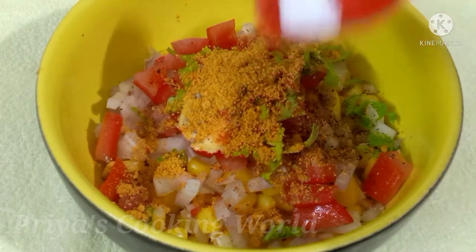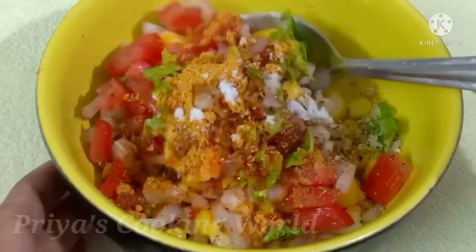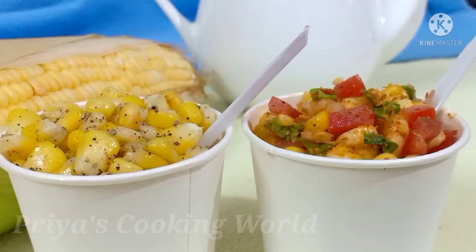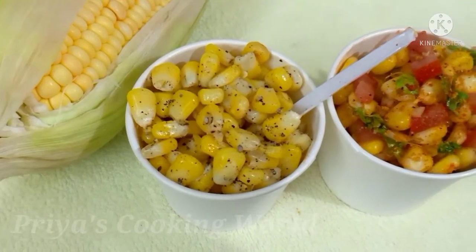If you like this, please like this video. This is a good taste of this masala. If you like this video, please share this video.